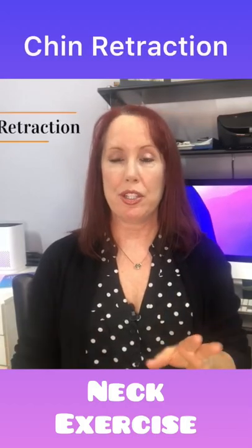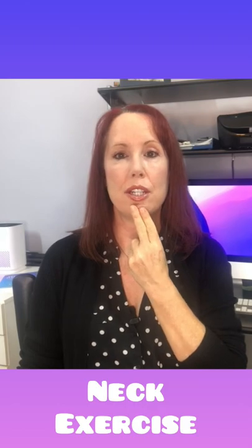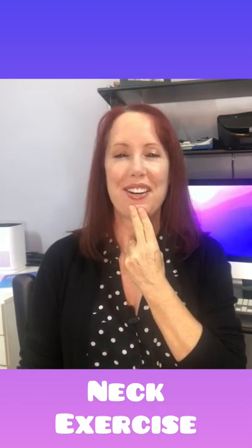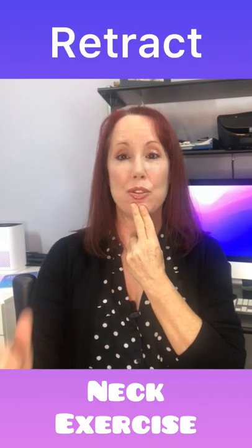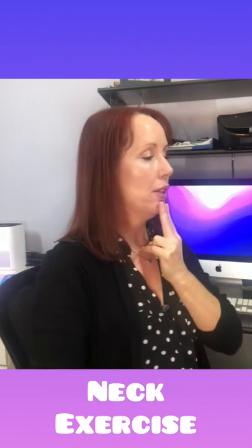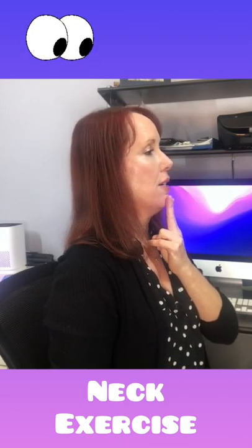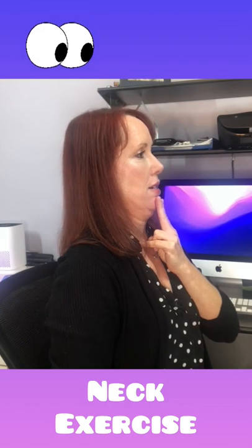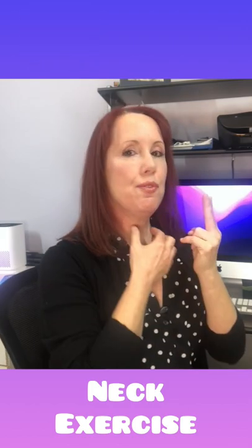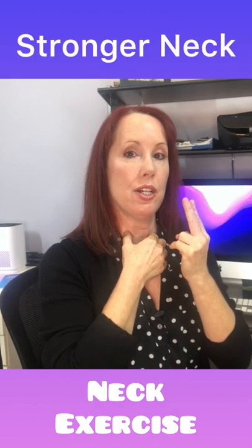The first movement is a chin retraction. Take two fingers and place them on your chin — use these fingers for guidance, not to push. You want to retract your chin towards the back of the room, not tuck it. Place your fingers there and retract your chin back. You should feel the muscles of the front of your neck get a little tighter while the ones in the back get a nice stretch.